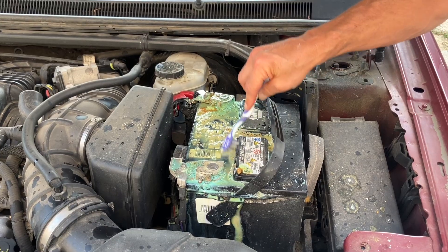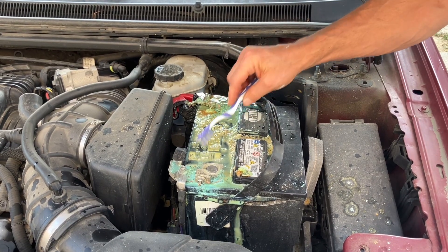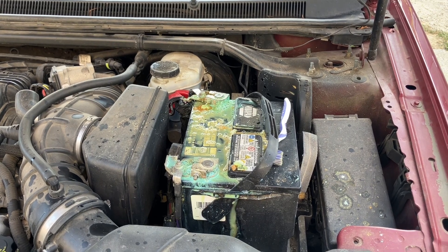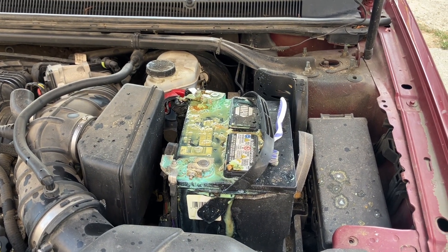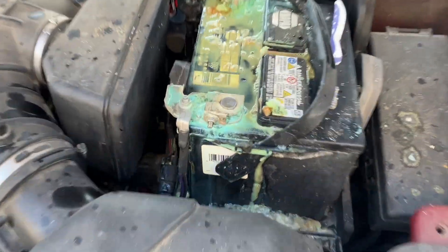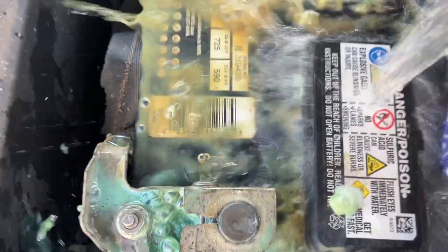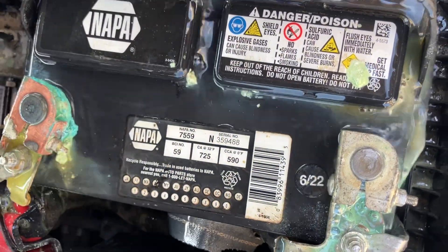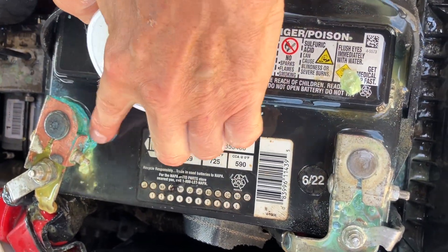This battery's not that old — two or three years. 622 is when it was made. Another little thing is if you're looking for a new battery, make sure to get the newest battery you can. See that 622 right there? You want to get the newest battery you can because the longer they sit around, the more wear they have. Now we may have to clean this again.